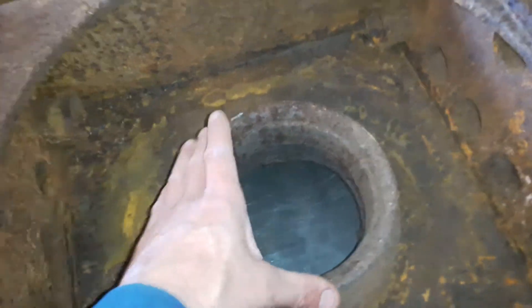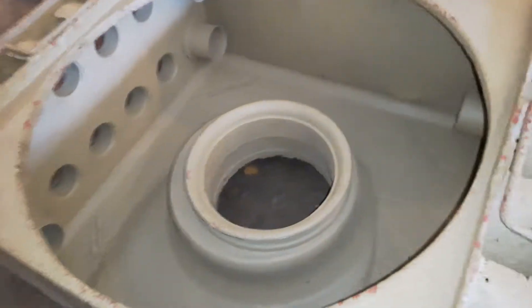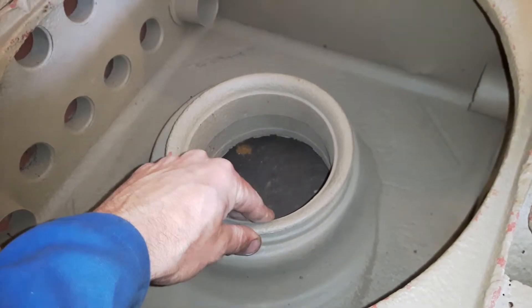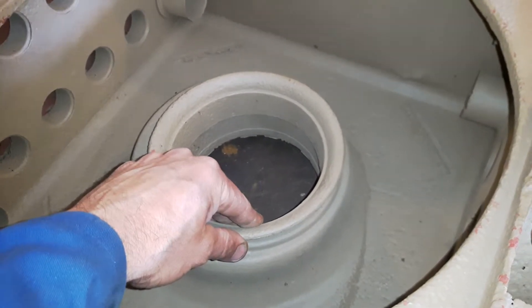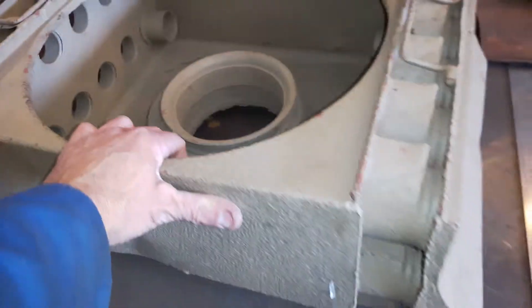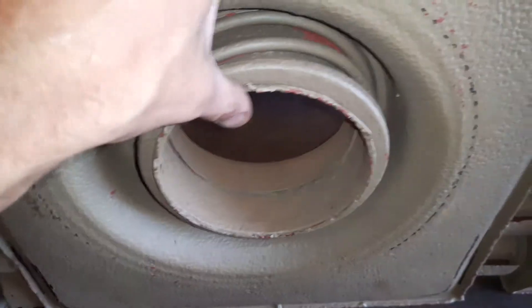There's a separate piece in the middle here — this is actually sprung. It's difficult to move with one hand, but this is attached via another component to the actual inlet of the engine. It's got a bellows type arrangement to seal it airtight. You can see the spring there.